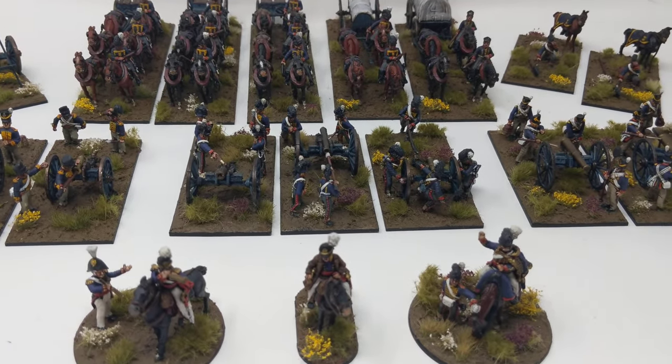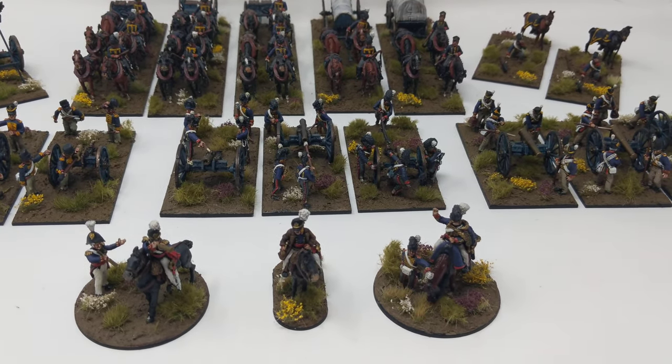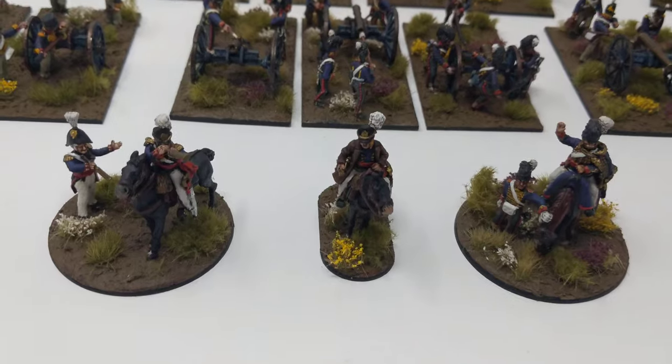Needless to say, the next Napoleonic army — which would be the French — will not be based this way. It's too time consuming.